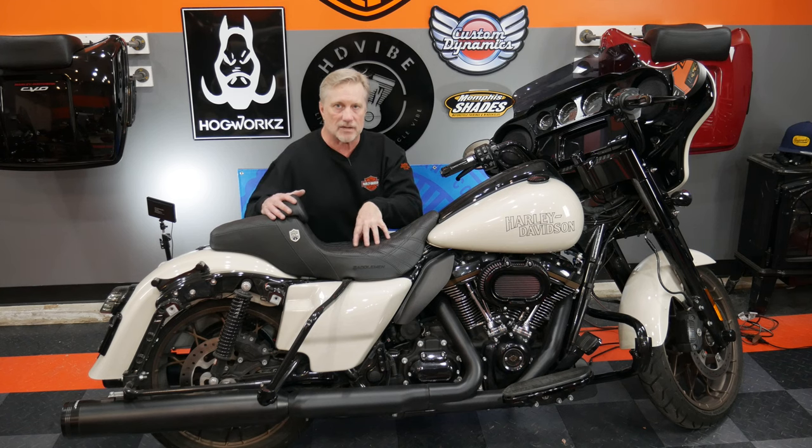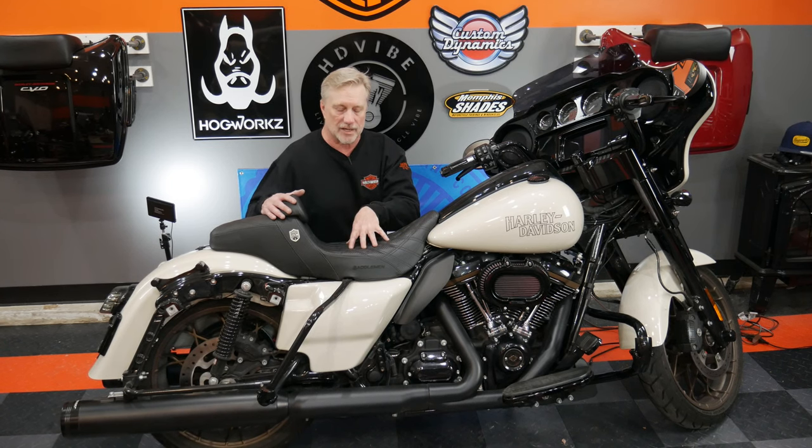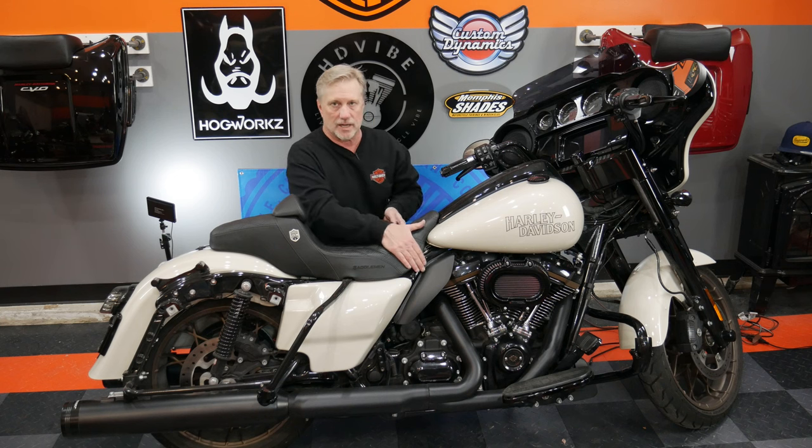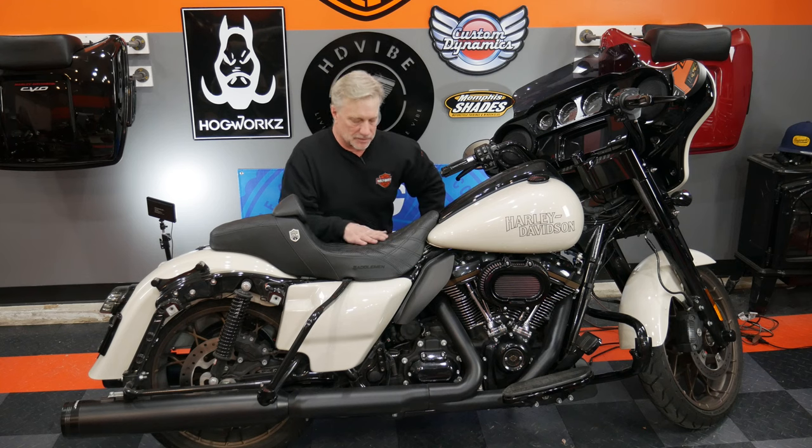Since I purchased this seat as my first Saddleman seat, I haven't looked back. Saddleman is the only seat I run on any of my three bikes — they work really well for me and look really cool, probably not great for really, really long days, although I have heard of people riding long days on this. This one actually does sit you back a little bit farther — probably an inch to an inch and a half farther back than the standard reach step up seat — so it does push you back a little bit away from the tank. Very narrow in here like all Saddleman seats, so you can get your feet on the ground.